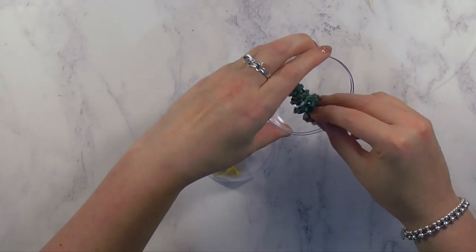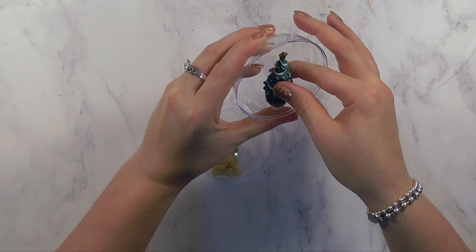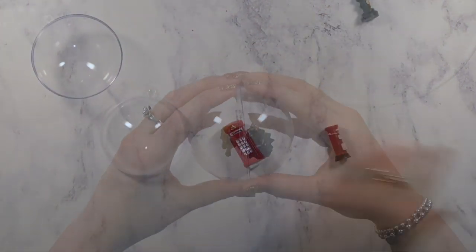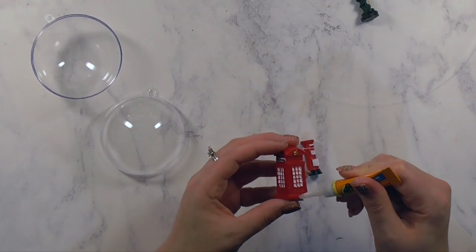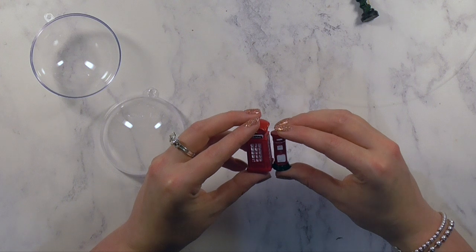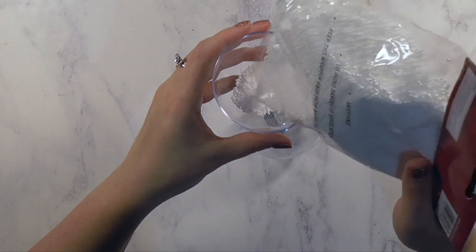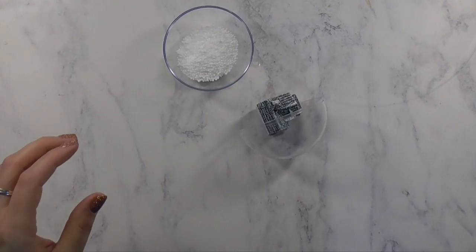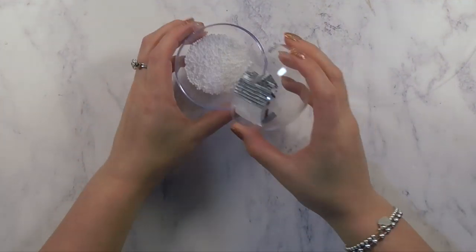I added a little Labrador dog and a Christmas tree in one bauble, a snowman in another, and then for the fourth one I used some traditionally English items — I'm from England but not London — the letterbox and the phone box. I actually glued those two together before gluing them inside the bauble.